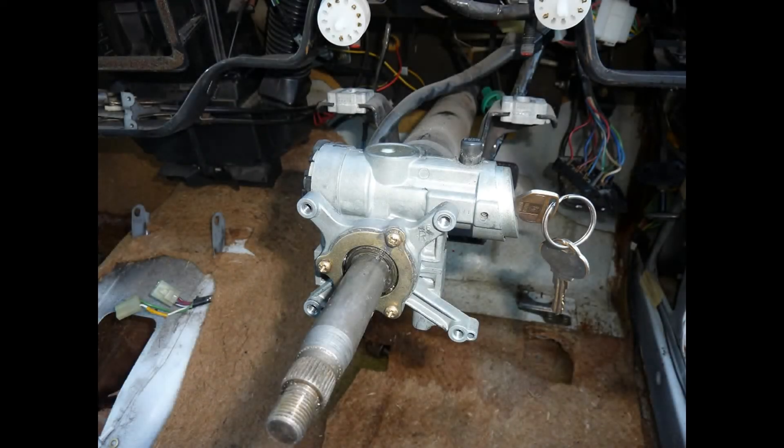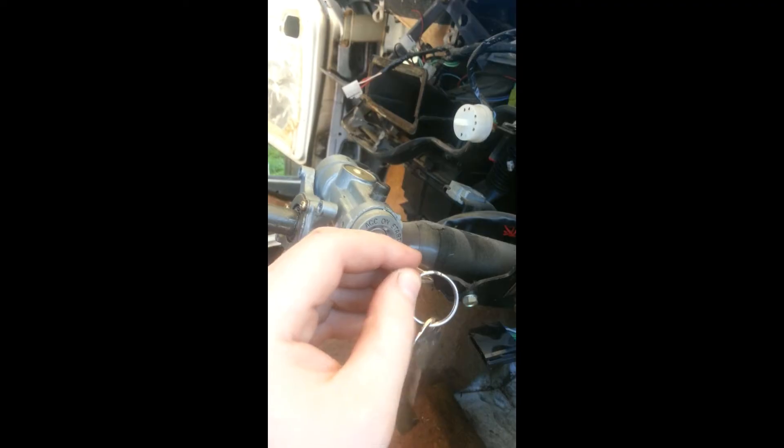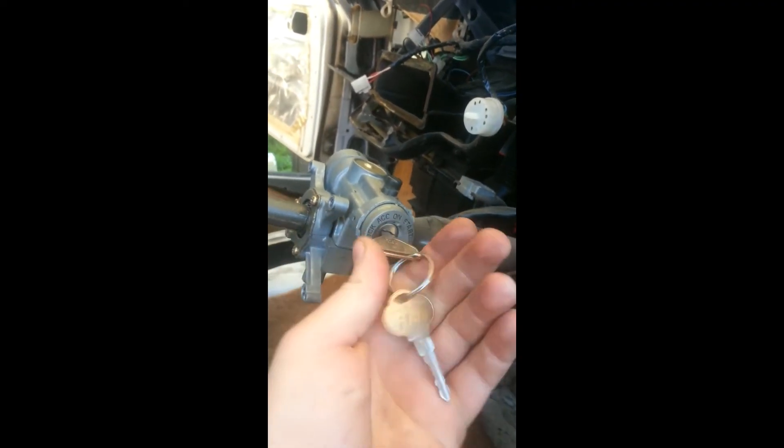We get asked a lot how to go about removing ignition barrels to replace with new ones. It's quite easy, and as far as we know, all Toyotas up until the early 90s have the exact same system. This particular ignition is in a KE55, but is the same as an RA40 Celica.